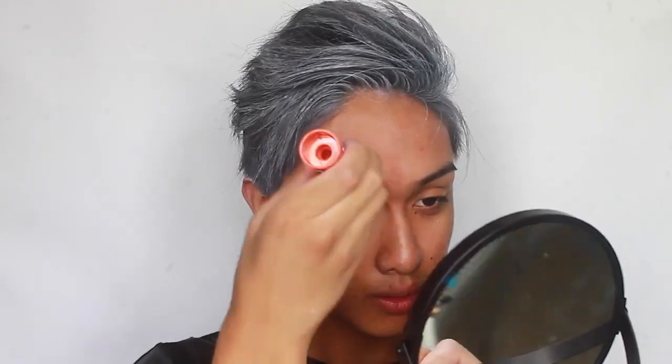So before filming, I already painted my hair white — or at least gray — using some white body paint. Now I'm taking a glue stick.